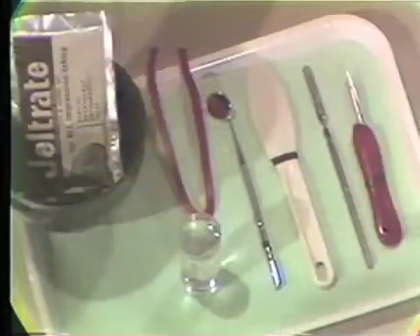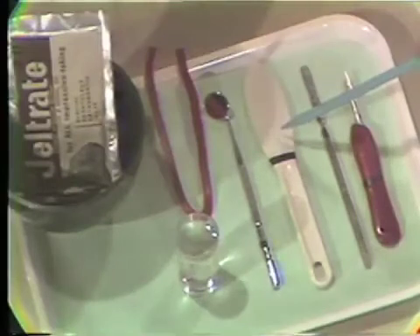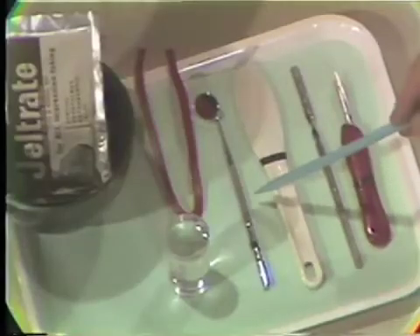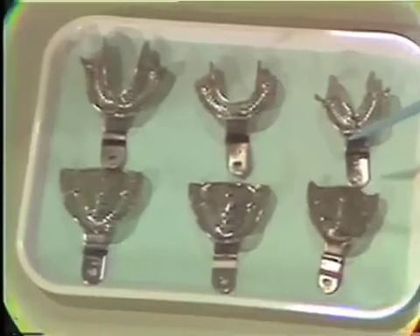A well-made preliminary impression and subsequent preliminary cast are necessary in order to construct an accurate final impression tray. The materials necessary to secure preliminary impressions for the edentulous patient are alginate and rubber bowl, an alginate spatula, a cement spatula, a red-handled knife, a mouth mirror, soft red wax rope, a water measure, and a selection of Winkler-McGowan edentulous alginate trays.